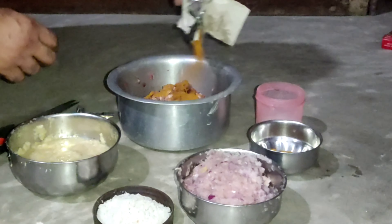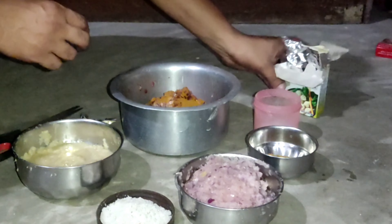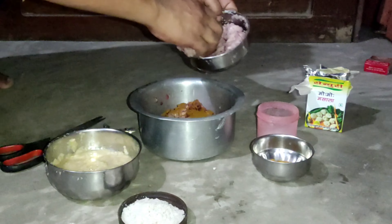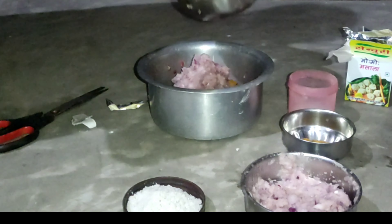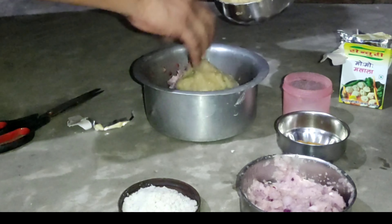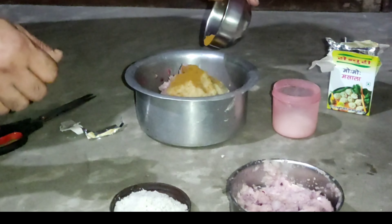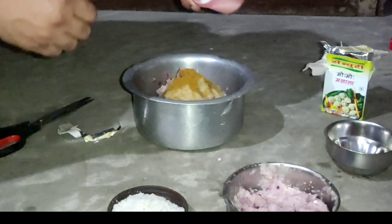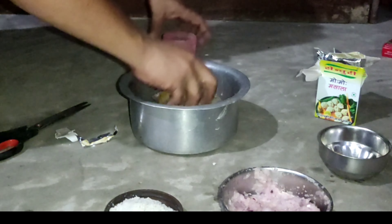For this momo masala, we need: especially cat gopia, Adwara Losun, Viseko, Dhania Powder, Logramo Salami, Ajina, Swadon Sarnun, Life, Molneso, and Rambo Sangomole Roti.